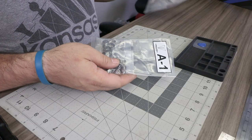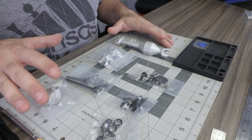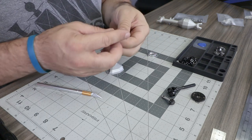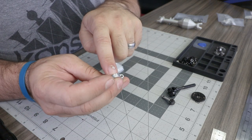For the first steps, open bags A1 and A2, which contain all components for the front axle assembly. Locate the front third member and the two one-piece bearing retainers that have F9 engraved on the end.